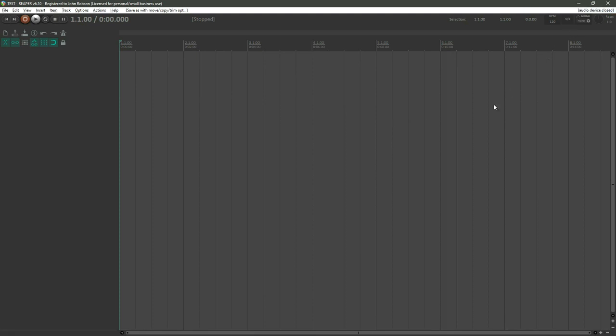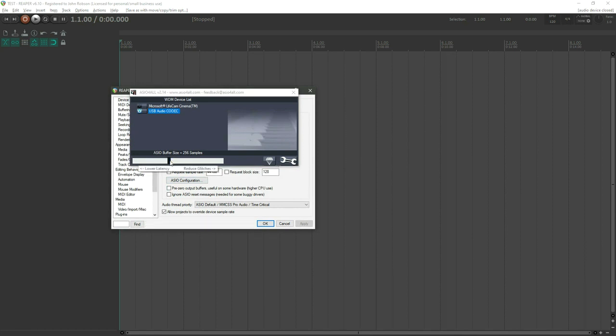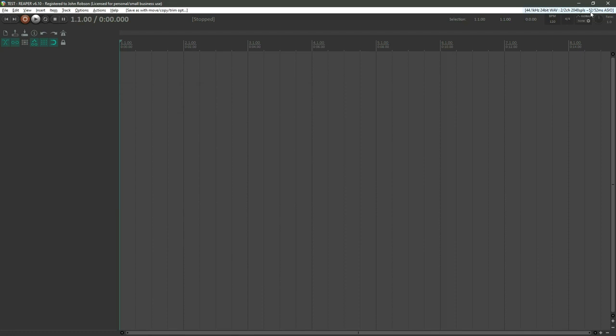To fix latency, go into the audio device settings and into the ASIO configuration. You'll see a slider: moving it one way increases the buffer size, which gives you smooth glitch-free playback but more latency. Moving it the other way reduces the buffer size, which reduces latency but can cause glitchy, stuttery audio playback.